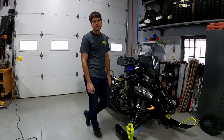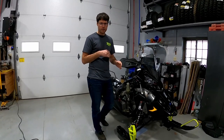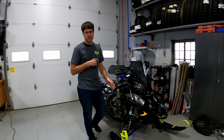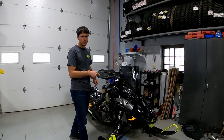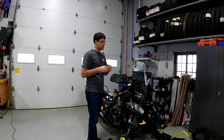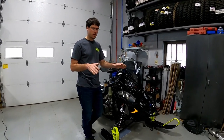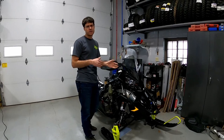Hey guys, this is Jared at 3C's Recreation. I want to give you a quick heads up if you have an 850 Patriot engine. This is a 2019. A customer was riding it across the field yesterday, the machine shut off on its own. He looked down and the dash was blinking 'way too hot.' It shut itself off, so that sensor did its job.